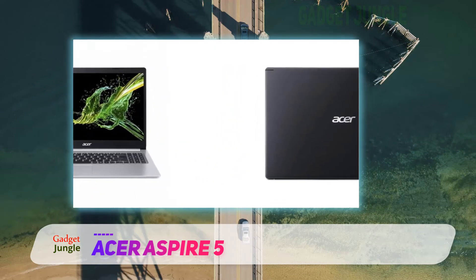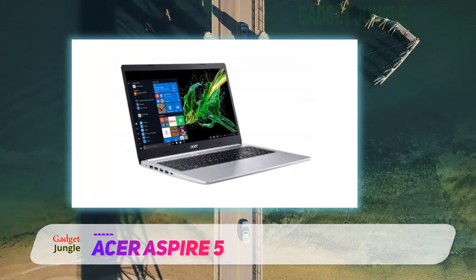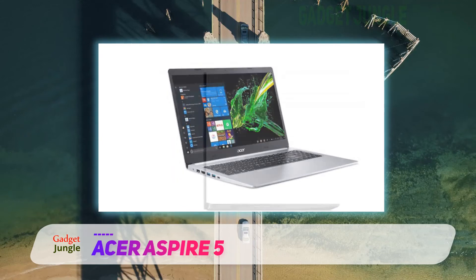One of the cool things about the design is that this year's model also allows you to easily upgrade it by simply removing one screw from the bottom half, which opens up a small compartment where you can just slide in another RAM stick. The process is the same if you want to add another storage device.